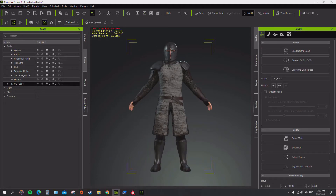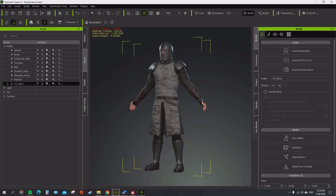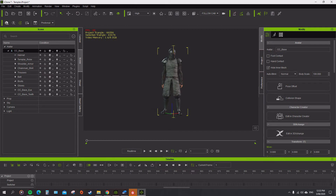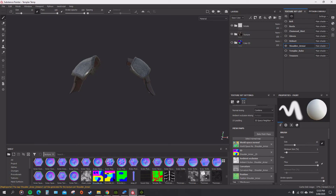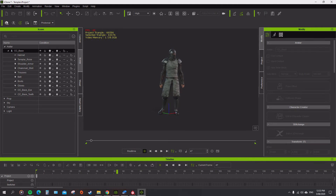Alright guys, I've just gone through and done a bit of the mesh skin editing, the skin weights, and I'll send it over to iClone. I'm going to give it a run through and see how it looks.